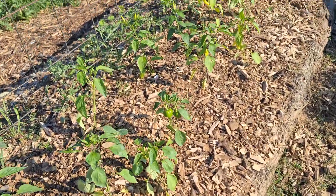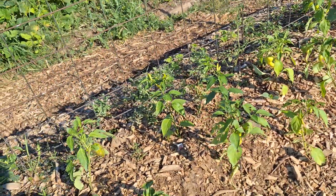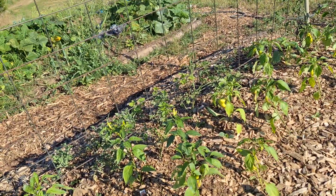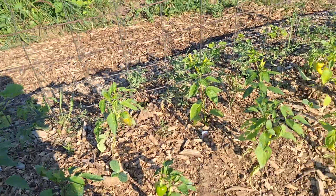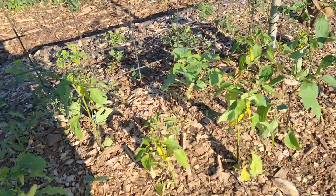Peppers are doing okay. Not sure what color these peppers are supposed to end up, but some of them are turning black. Maybe it's all transplant shock because a lot of them had peppers on them when we planted them.